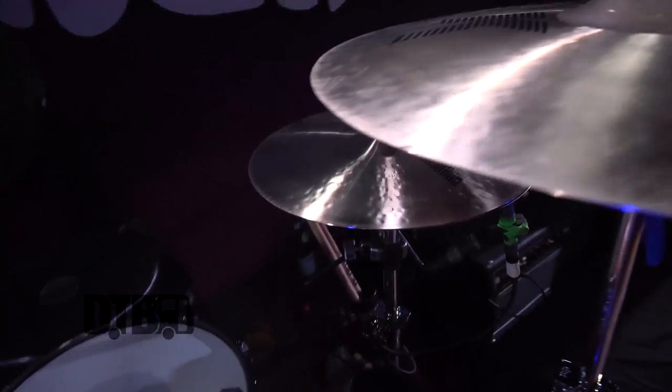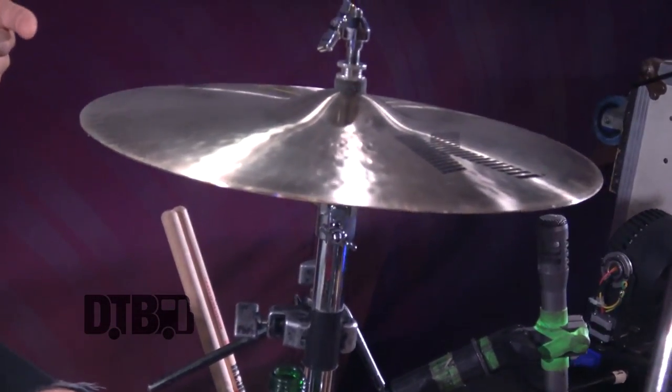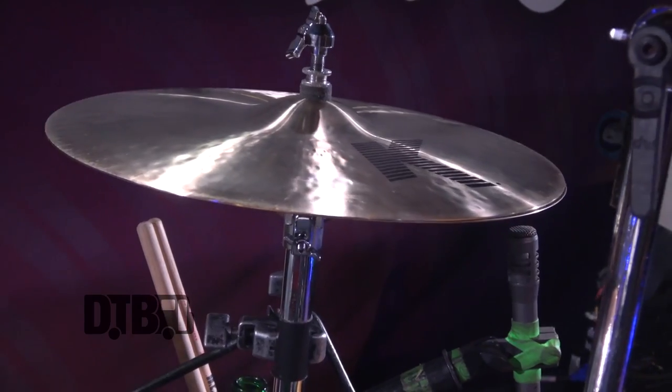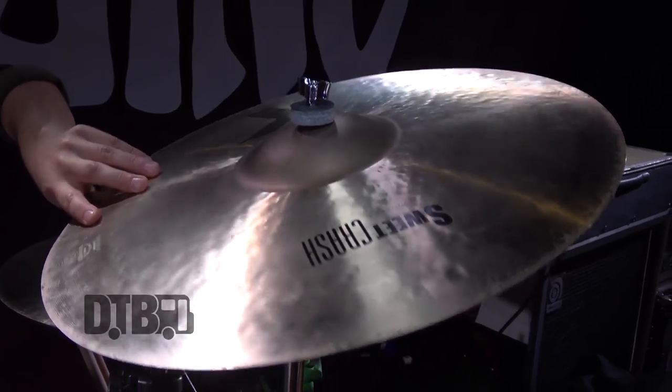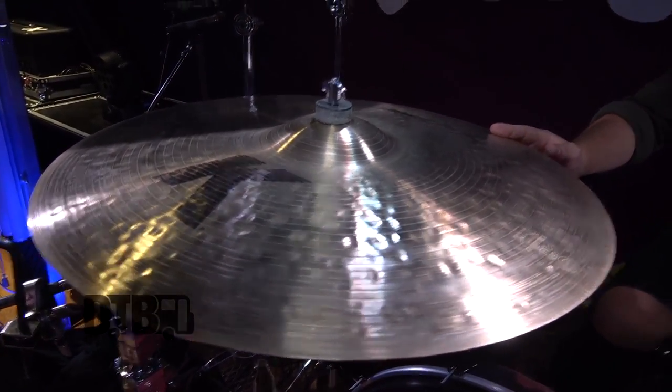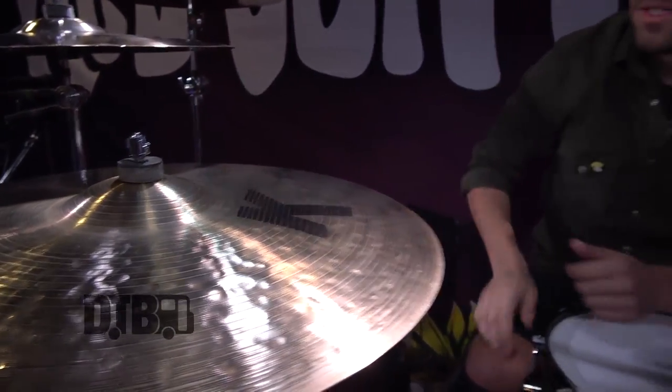Cymbals — I've been on Zildjian for a while and I've kind of stayed with the same setup for quite a long time. I've got some 15 inch light hi-hats here — really nice, perfect wash and click sound. I just added this to my setup; they just came out with the Sweet Crash series. It's got an unfinished bell, which I love. This is a 20 inch Sweet Crash and I'm going to check out a few more of these cymbals. Then a 22 inch K Dark Medium ride — really nice balanced cymbal. I crash ride it a lot, so it's got a nice balance between crash ride and ping, and a nice bell that still cuts really nicely.